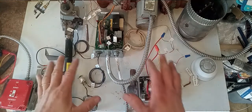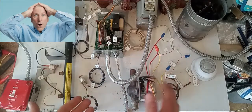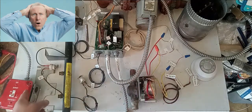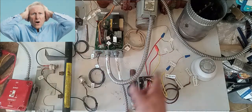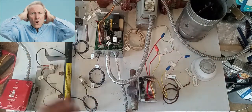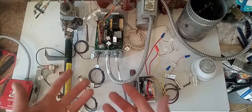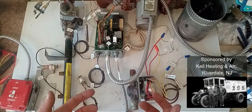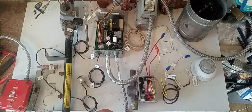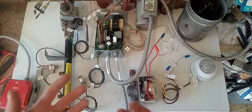Everything you see here on this table right now — these are all the electrical components of an entire hydronic boiler system. Every component that's electrical is right here: your burner switch, your aquastat, your zone valve, your thermostat, your vent damper, the circulator, the gas valve, and even the flame rollout switch and the spill switch. Today we're going to go through the wiring, see how it's all wired, how it works, put power to it, and watch it all happen.